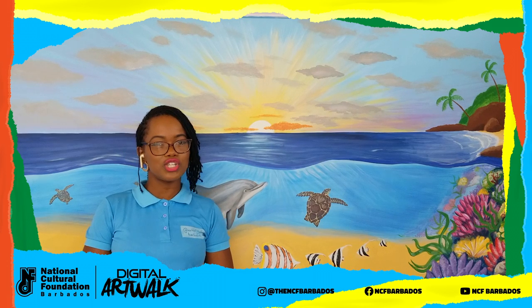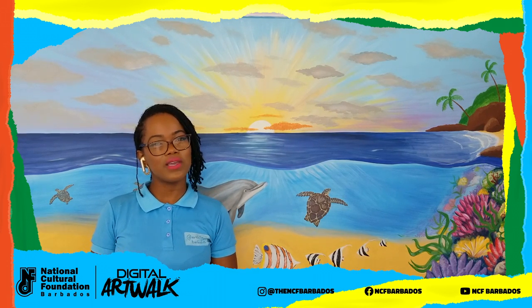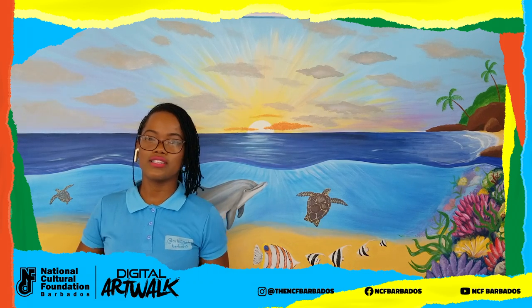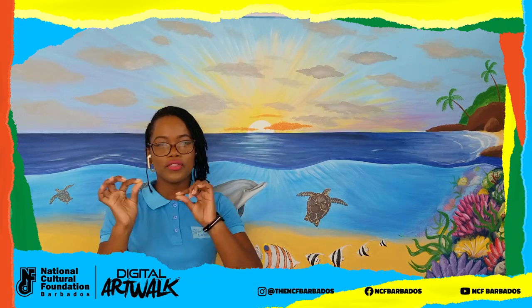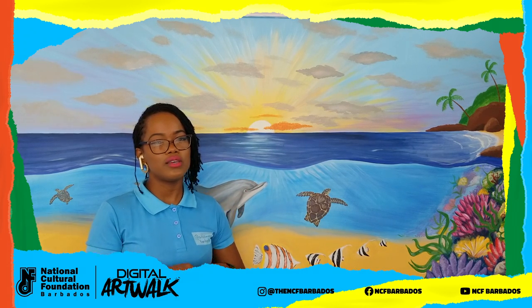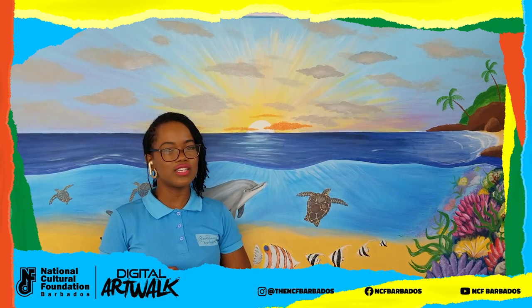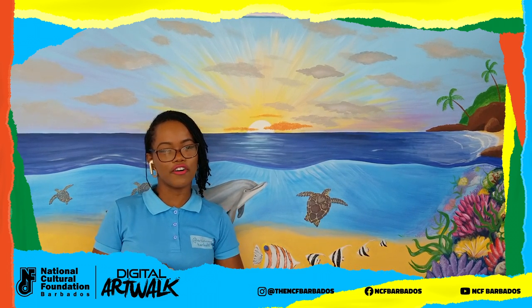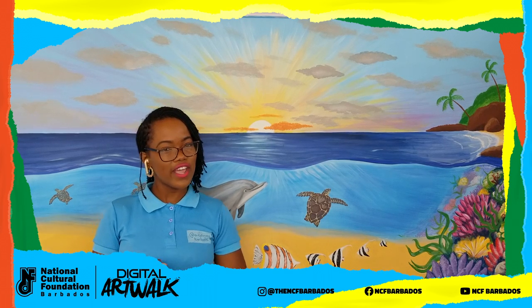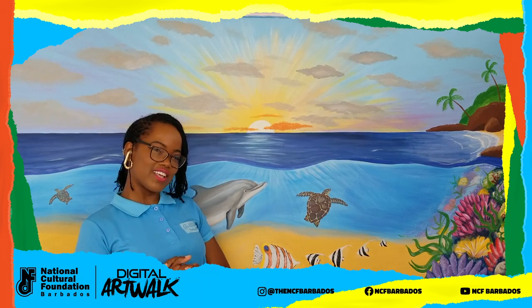I look forward to sharing today's lesson, which is going to be an acrylic painting of a fish. If you don't have paint, you can swap out the paint colors for crayons and we're going to go through the drawing and shaping. It's about the same in pencil as it would be in paint. I look forward to you guys trying it out and showing us your results. Thank you so much for joining us.